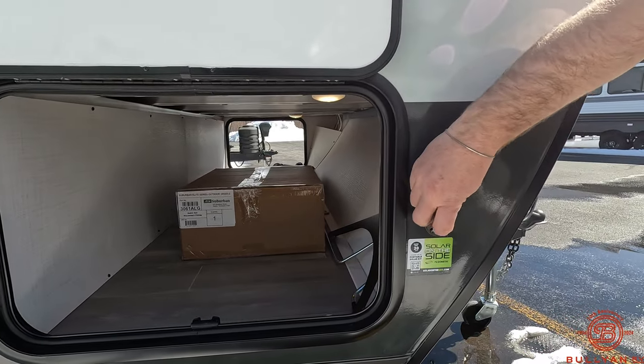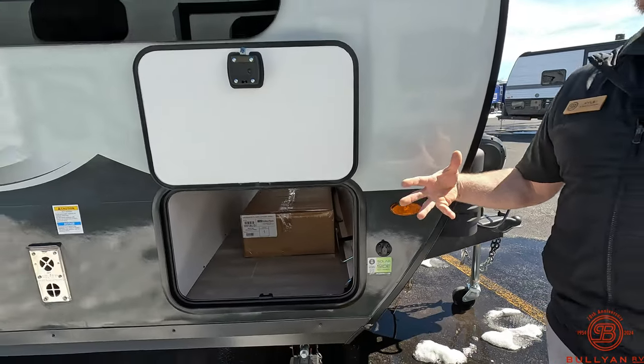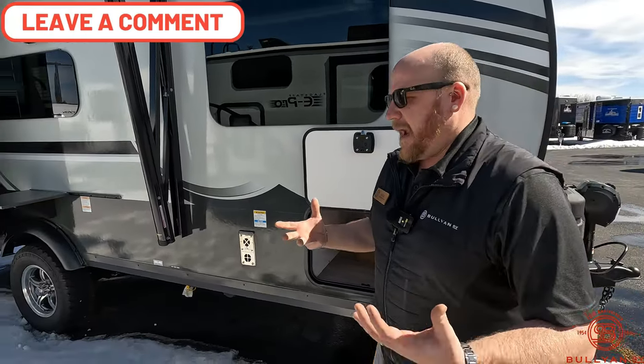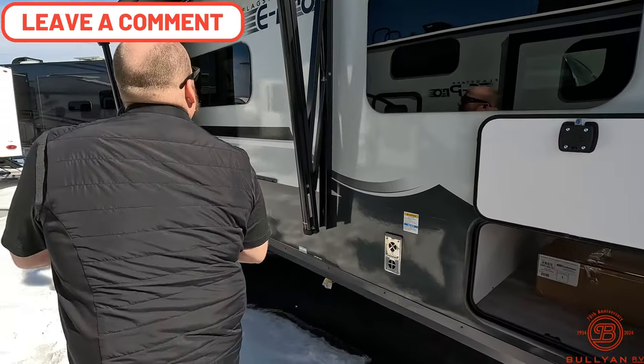A little bit of solar on top, and then you do have the prep on the side for a briefcase solar panel to add a little more solar that you can move with the sun throughout the day and collect as much free energy as you can.